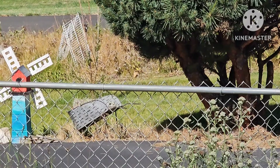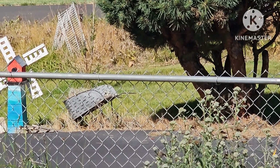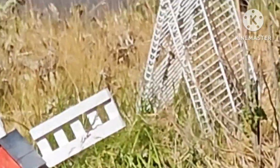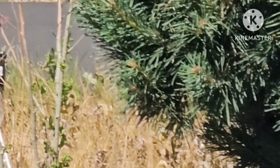Grow, little plants, grow! And before I go I thought I'd show you my mulberry tree. It acted like it was dead but it finally pushed leaves.